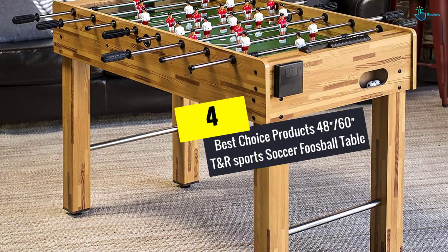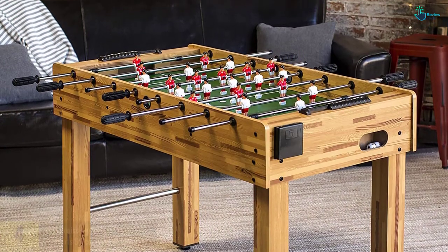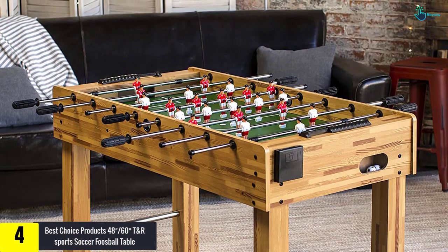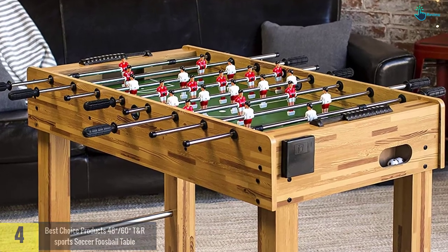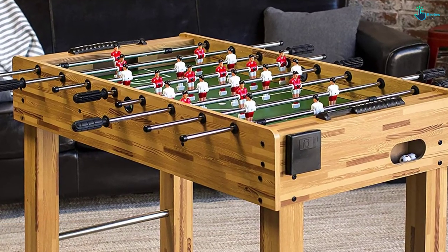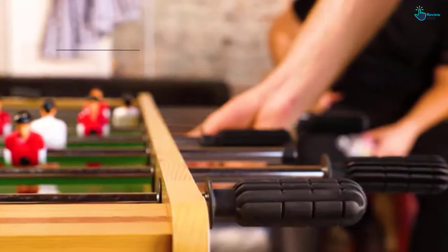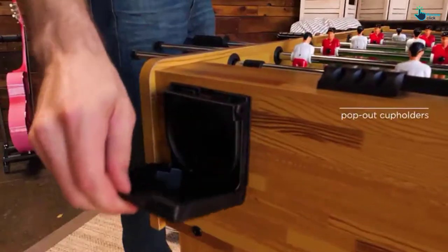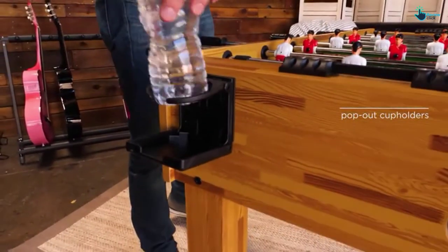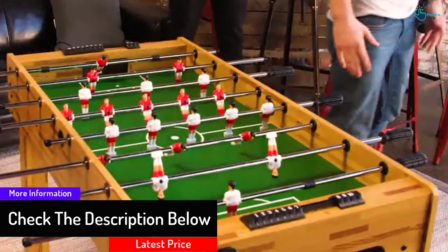Moving on at number 4, we have the Best Choice Products 48/60 T&R Sports Soccer Foosball Table. It is built with chrome-finished steel rods and medium-density fiberboard. Both ends of this table contain a cup holder, giving convenience to players. The game table likewise has comfortable grips on every rod to permit better control of the ball. Every team is constructed of 11 players in white and red team jerseys.